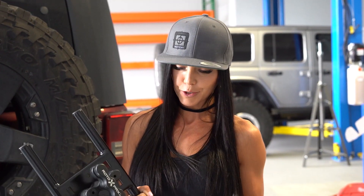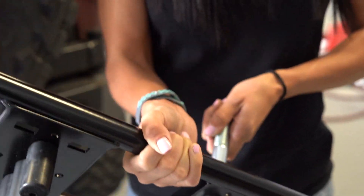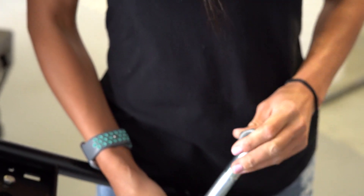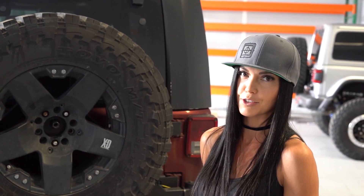The next step is to put the bolt and washer through the hole and thread it all the way through. You want to put some anti-seize on the threads before you finish the install.